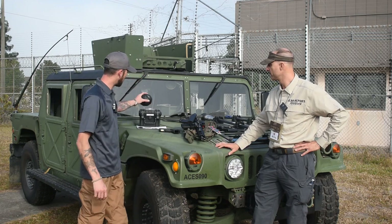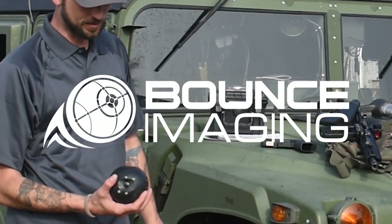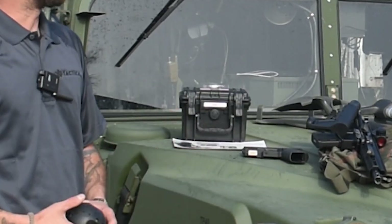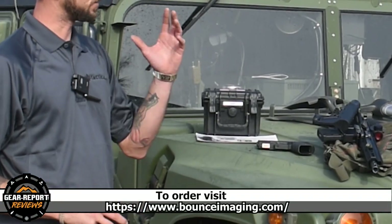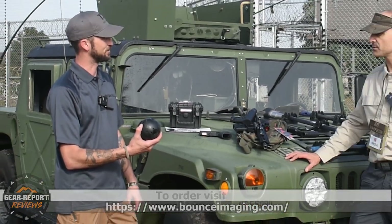The next product we have is the Bounce 360. It's got six lenses with a single camera in the center that you can throw through a window into a building. Download the app on your phone and you can zoom in, out, turn 360, up, down, however you want — take still pictures, take videos. Bounce 360. That's awesome.